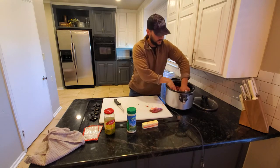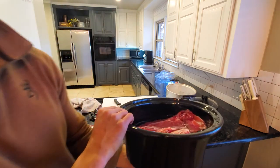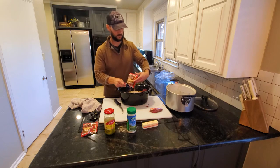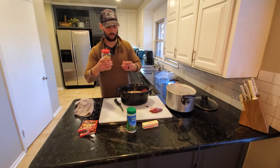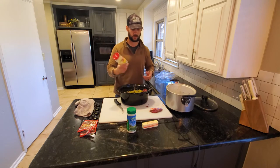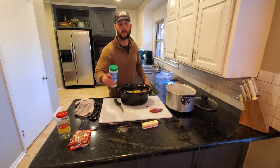I just set it right down in the crock pot. I filled the shoulder about three quarters of the way up. Then I'm just going to take my two packets of gravy and throw my pepperoncinis in there. You can put a whole bottle of pepperoncinis in — it's fine, it just depends on how much you want. I love adding pepperoncinis to my roast, I just love the flavor.